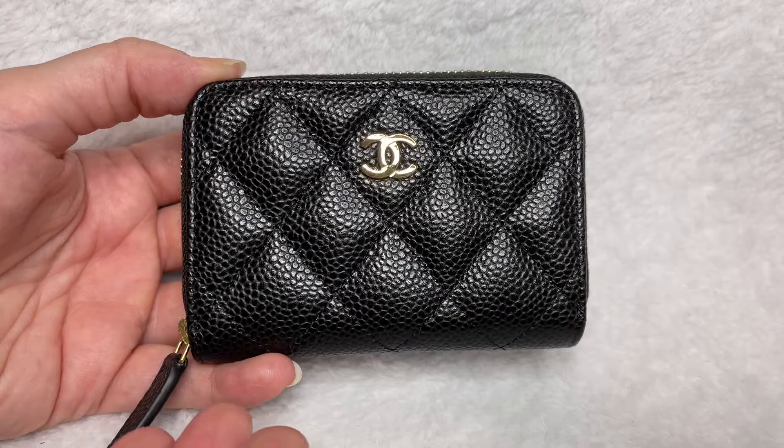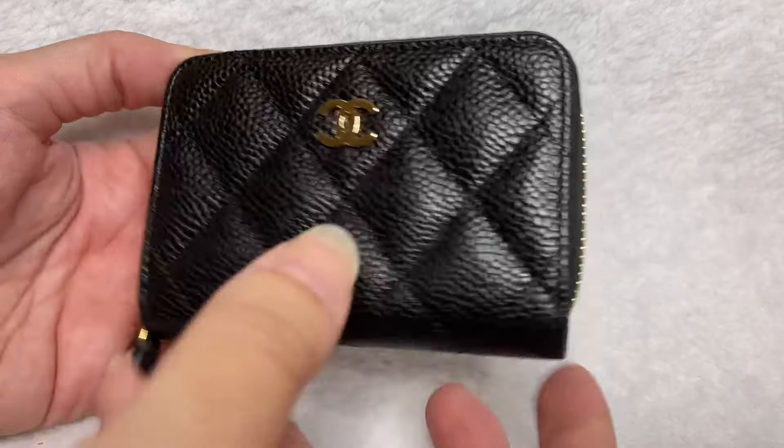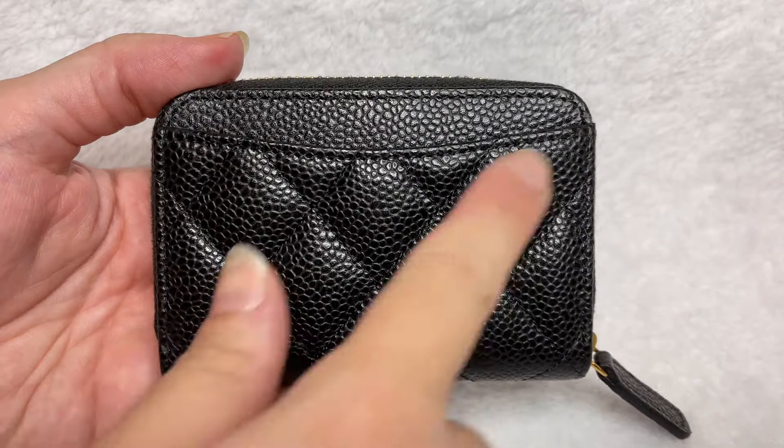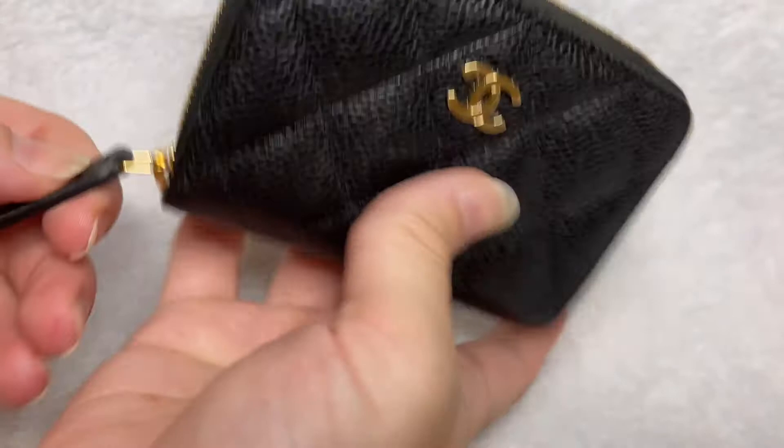As you can see, I have this particular SLG in beautiful black caviar leather with gold hardware. The front is very nice and clean — all you see is the gold CC right there. This is a newer style of this particular zip around coin holder, so it features an exterior slip compartment. The older styles do not have this. It's got a beautiful zipper that runs all the way across with a leather tab.